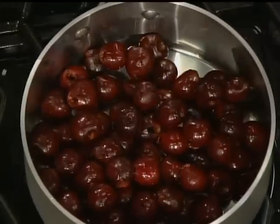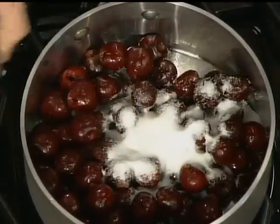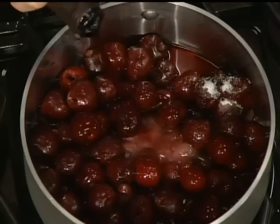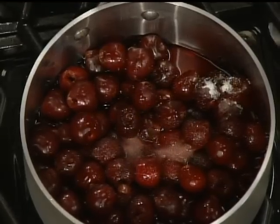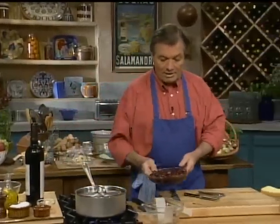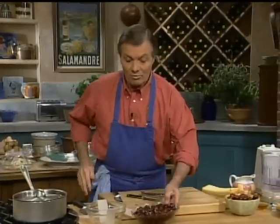We want to cook it now. We have a pound and a half of cherries here, about four tablespoons of sugar, and half a cup of red wine — a dry fruity red wine. Bring it to a boil, cook it for about six to seven minutes, then let it cool off in the liquid. And this is what I have here — that mixture has been cooled off in the liquid.